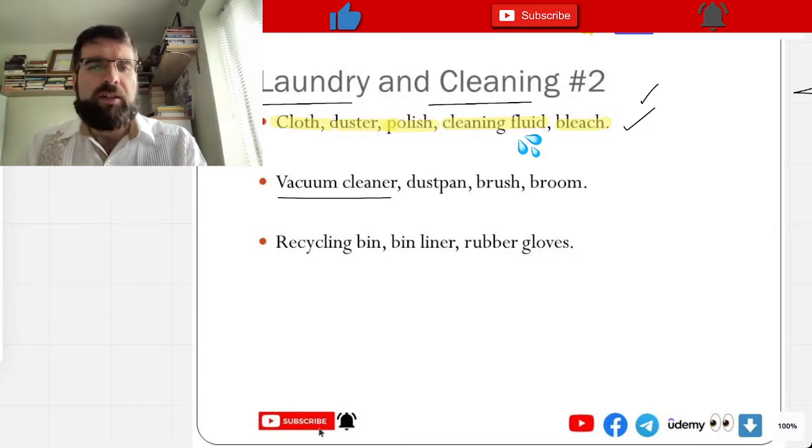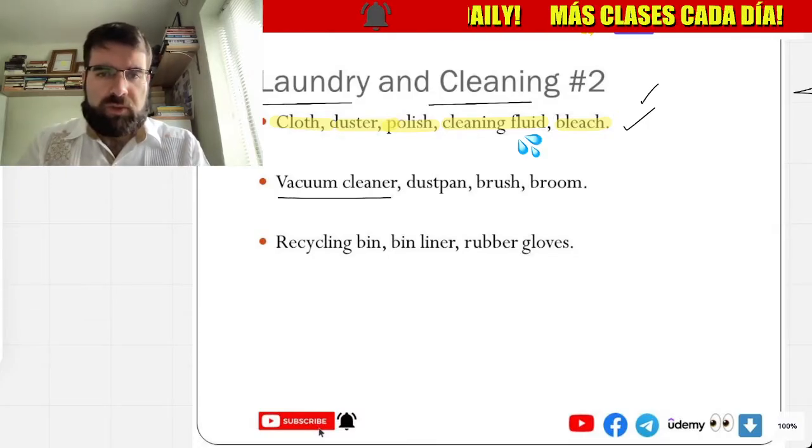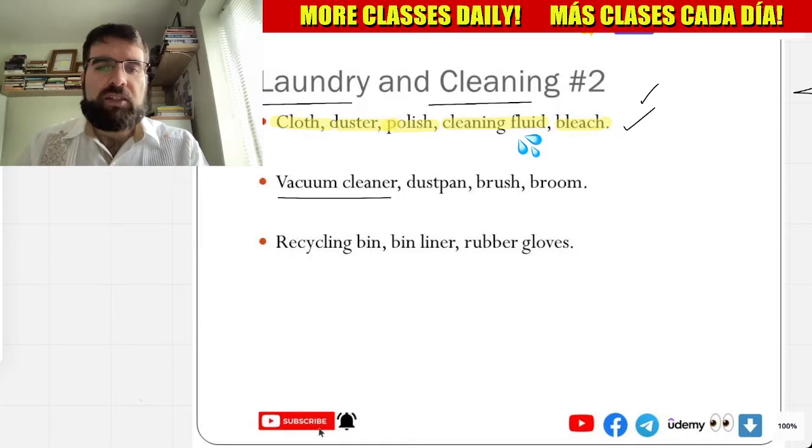And vacuum cleaner — I thought we had one. Okay, vacuum cleaner — aspirador, aspirador.